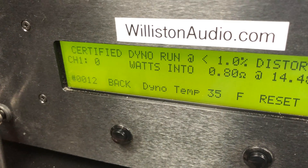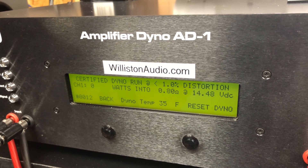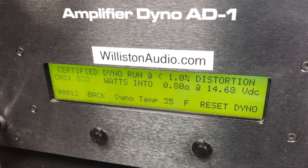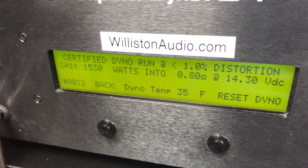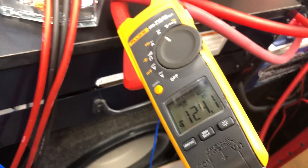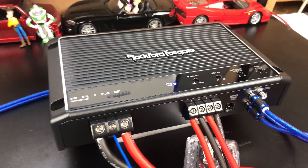We're going to try a certified 0.8 ohms Rockford Fosgate Prime 1200 — don't try this at home. We get 1530 watts certified at 14.3 volts. We pulled 124.1 amps of current. Budget Fosgate Prime for the win.